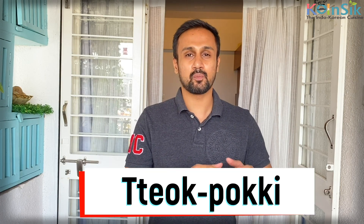Today, we are going to make a very tasty dish. This is my personal favorite dish and it's called Tappokki. Tappokki is called stir-fried rice cakes in English. This is a Korean street food.